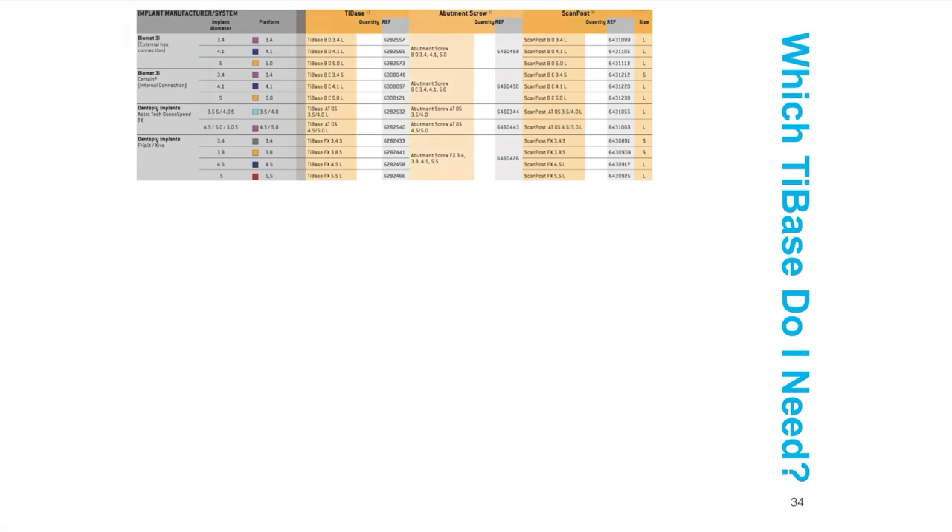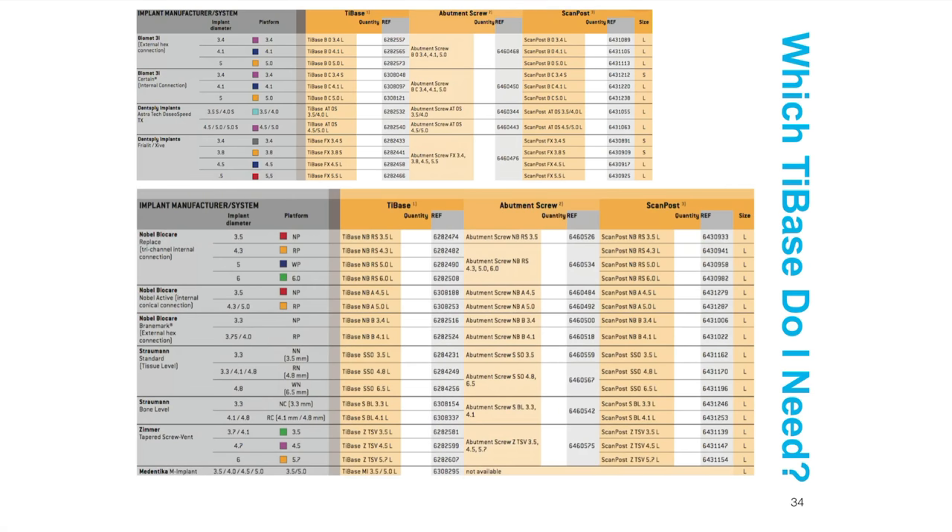So which tie base do you need? The short answer is: it depends on what implant system and size you're using. Here are the main manufacturers: Nobel BioCare internal conical connection Active, Straumann, Tri-Channel, Dentsply Astratech OsseoSpeed, Biomet 3i. You just need to know exactly what implant system you're working with and what the platform size is. Beyond that, you can order anything you need.